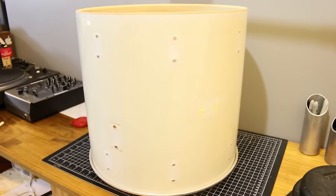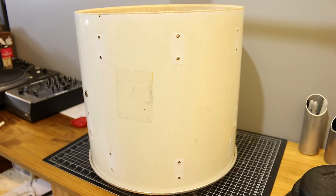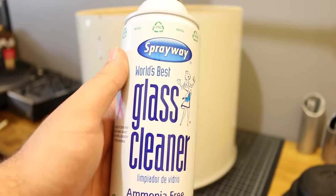The first step is to take all the hardware off the drum and then clean it. Cleaning the drum is not going to get rid of all the discoloration, but it will help a little bit — it all depends on how bad the drum is. I would recommend using Windex, but I only have this glass cleaner, so it should work.